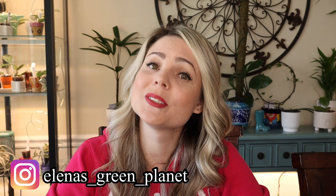Hi guys! Welcome back to my channel. If you are new here, my name is Elena. Welcome, and I hope you guys are here to stay.